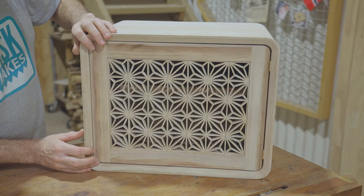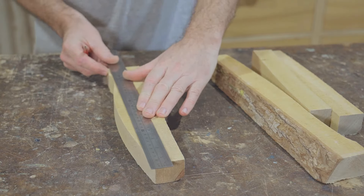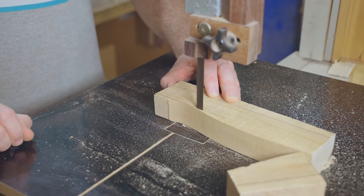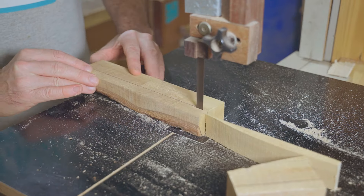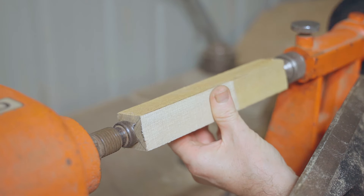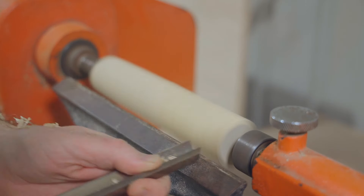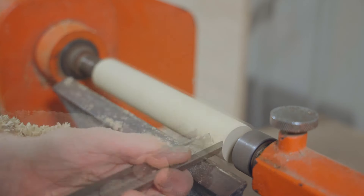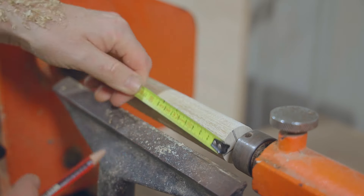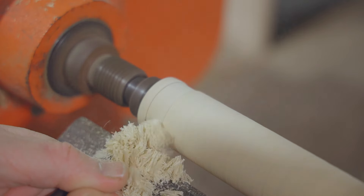The door needs a catch but I'll fit that later on, so next I'll start working on the legs. The legs will get turned on the lathe, but first I'll roughly cut out blanks on the bandsaw. The top section needs to stay straight and parallel to fit into a mortise, so I'll mark where the top of the taper starts and then set the diameter of the smaller end of the taper.